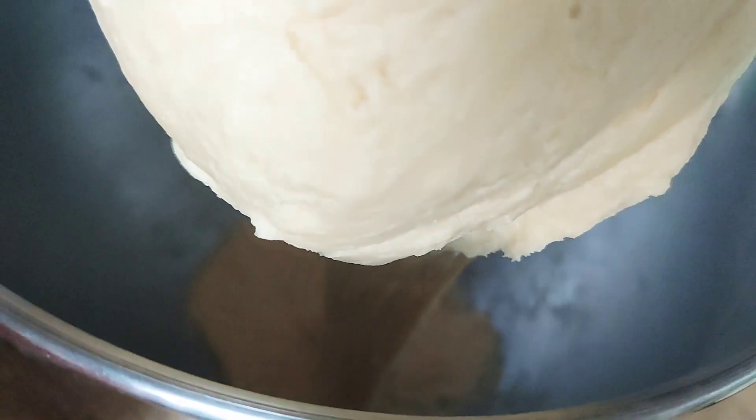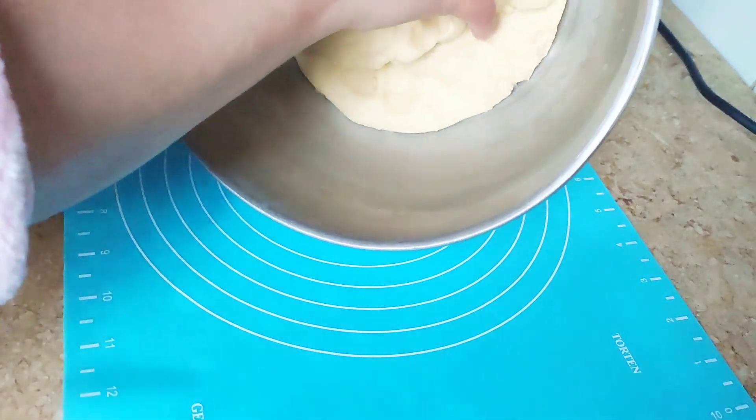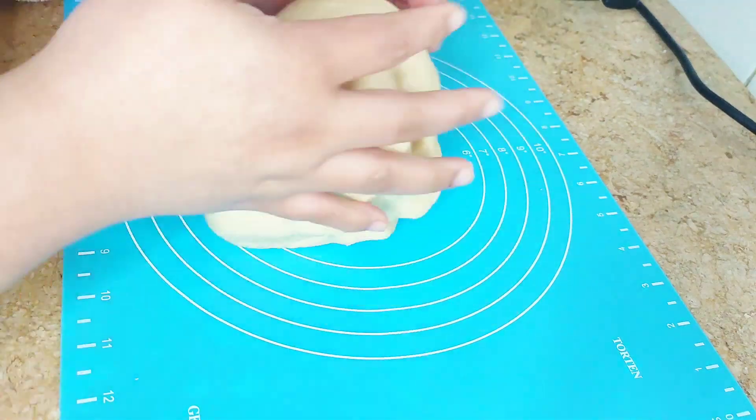It will probably take four to five minutes to reach the desired texture. The dough should be soft enough that it's easier for you to maneuver into the desired shape or mold it into a ball shape.